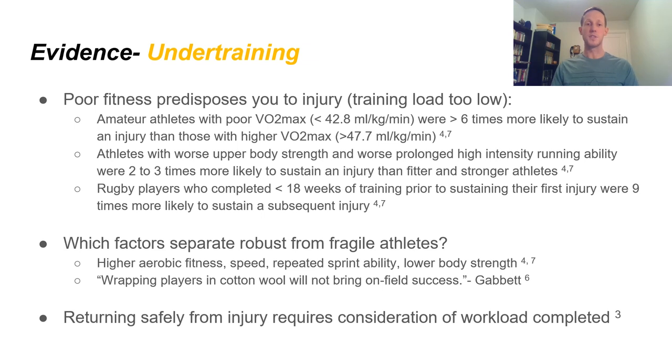Which factors separate robust from fragile athletes? Evidence shows that higher aerobic fitness, speed, repeated sprint ability, and lower body strength all correlate with protection against injury. Tim Gabbitt notes that wrapping players in cotton wool will not bring on-field success — we can't minimize injuries by training too low, as that won't improve performance or leave us competitive. We need to find that adequate training load. Returning safely from injury also requires consideration of the workload completed. As physiotherapists, our job is to keep cardio and hockey-specific fitness as high as possible throughout rehab, so you can hit the ground running when you return to play.